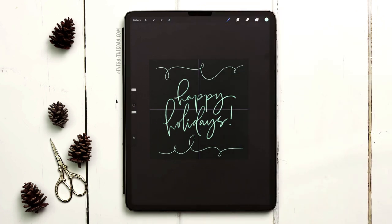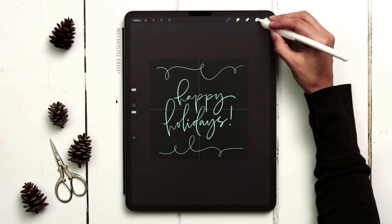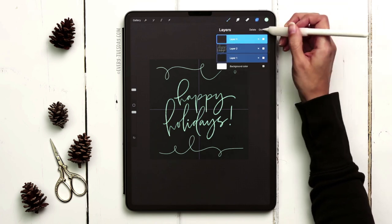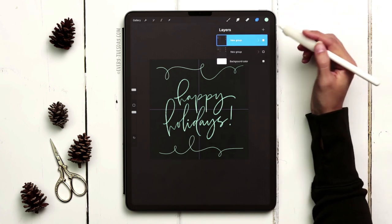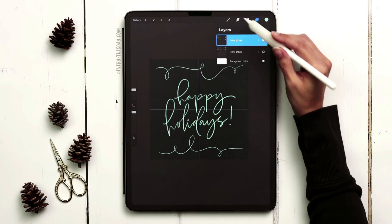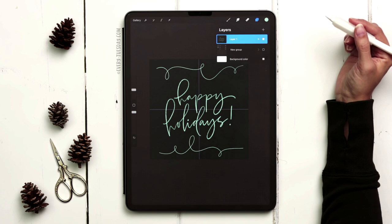Now we're going to begin the repeating process. I always like making a copy that already has the layers before we start flattening, so I'll group what I've done, duplicate the group, and turn off the reserve group so it's there if I need it. Now I need to flatten this group — tap on the layer thumbnail and choose flatten. It's all flattened and now we're going to begin making it a seamless pattern.